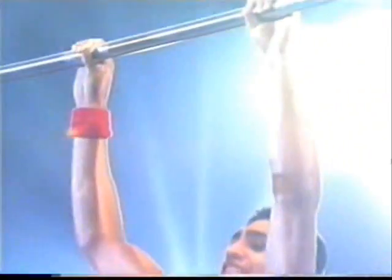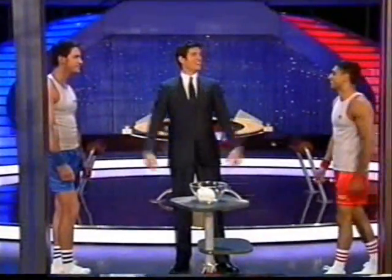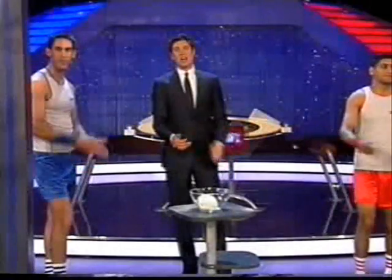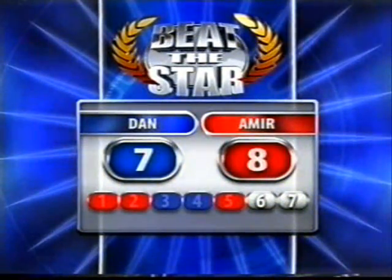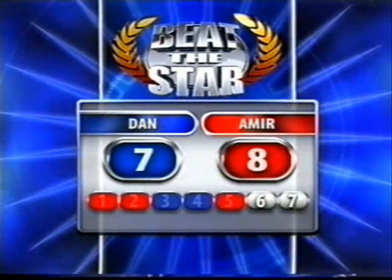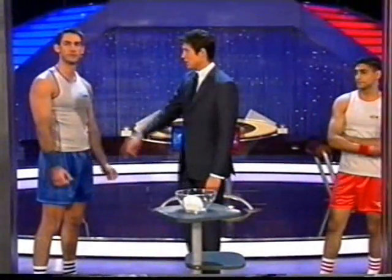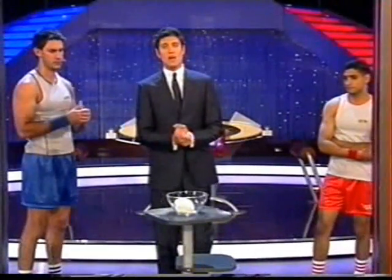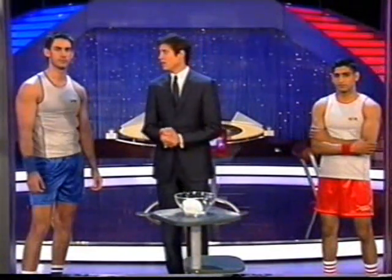One thing I did love was the fact that you just hung there with a little cheeky grin on your face — come on Dan, bring it on. Congratulations, Amir. Let's take a look at the scoreboard. Amir's just won five points, taking him into the lead by one point. It's not over yet, Dan — there are two games to play, game six and game seven. Dan's got two more chances to beat the star. Will he walk away £50,000 richer, or will Amir emerge triumphant, sending Dan home with absolutely nothing?